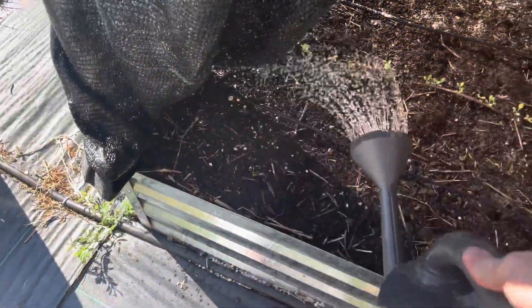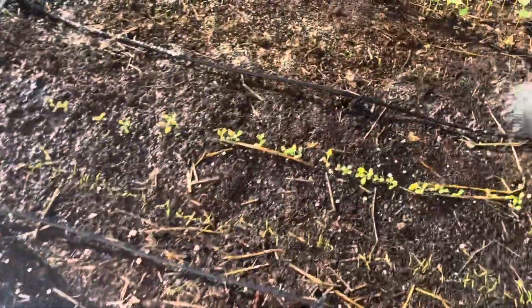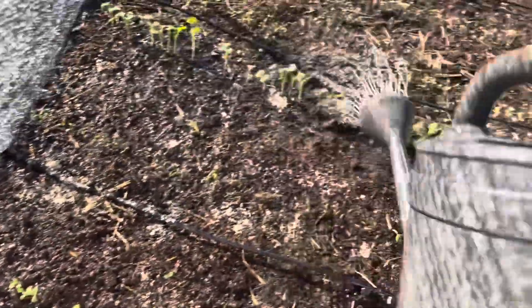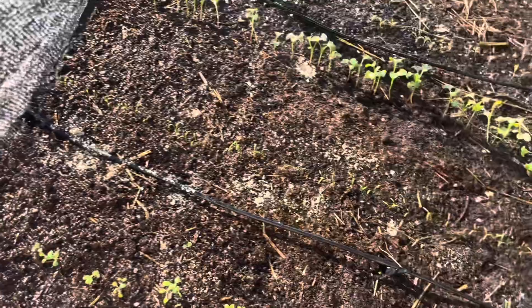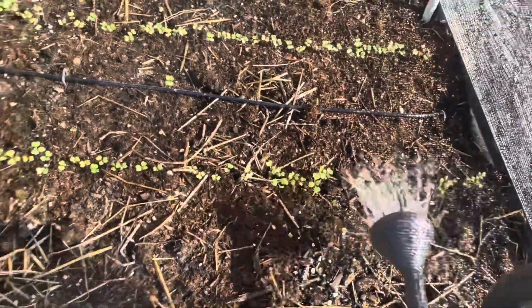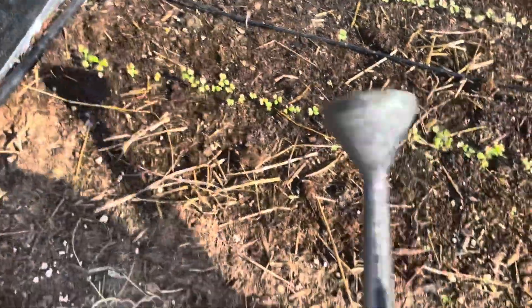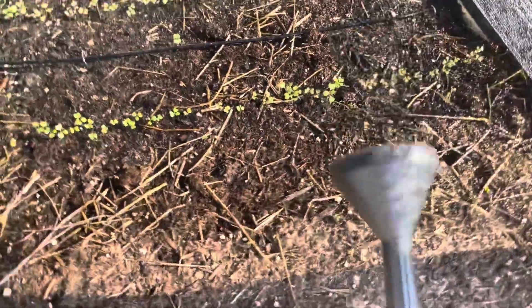I'm going to apply it lightly — just really light on the carrots, a little bit more on the lettuce, and then the turnips and rutabaga. I can't reach about halfway into the garden from this side, so I've got to come around to the other side. The shade cloth makes it a bit difficult. Again, just doing a light fertilization — there's probably plenty already in the soil; they haven't used a whole lot up yet.